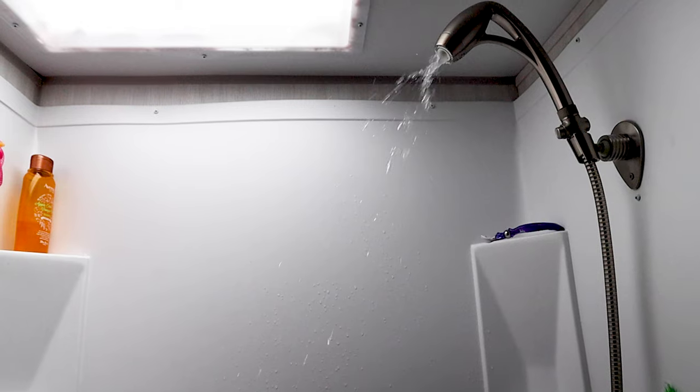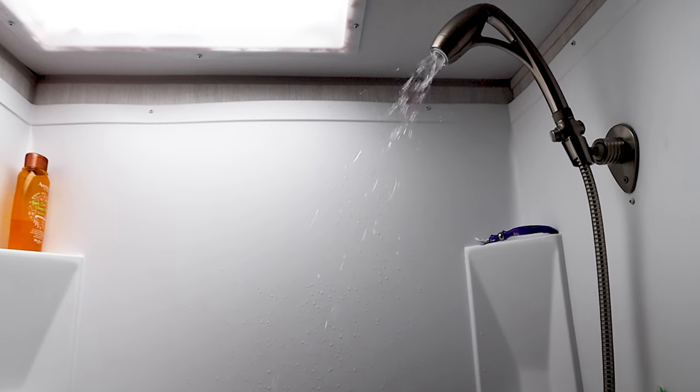Hi, welcome back to Imagine Your Odyssey. I am Jason, and today I wanted to take you with me as I go outside to work on my water system. There are a couple of things that I like to do when I'm at a campground to have good water pressure and good clean water, and I've got to go check on a few things, so let's head on out.